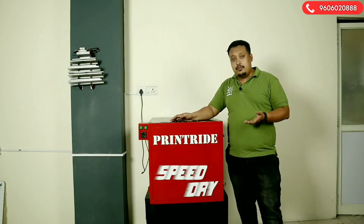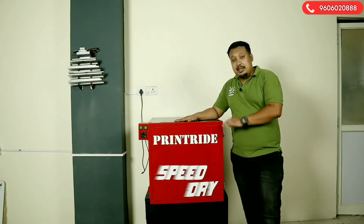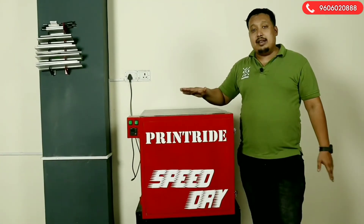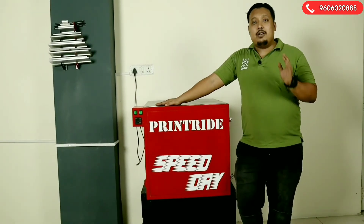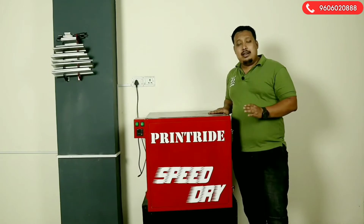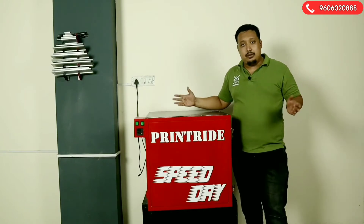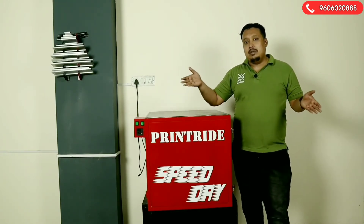This product is known as the Printride Speed Dry Dryer. The maximum size of frame you can dry here is 24 by 26 inch, and the smallest one is 18 by 14 inch. It's pretty big frames you can put, and you can also put smaller frames.